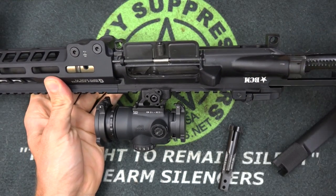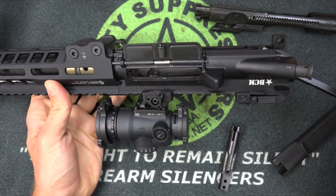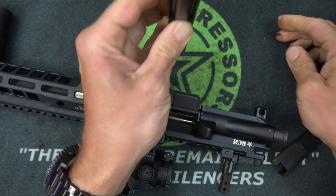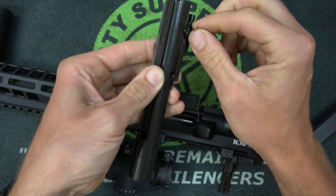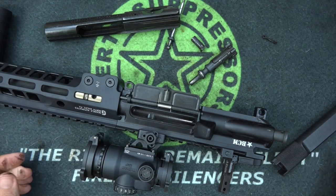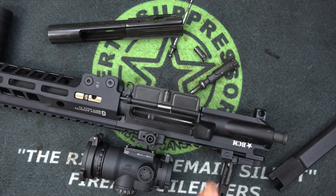The first part of using it is getting everything disassembled. I do have the upper here because we will use that in just a second, which is kind of cool — a lot of other tools don't have anything for the upper receiver, but this one does. This is a BCM OEM rifle and it's been shot a decent amount, some suppressed, probably about 600 rounds at this point — not a ton, but enough that it probably needs a cleaning, as you can see from my hands.